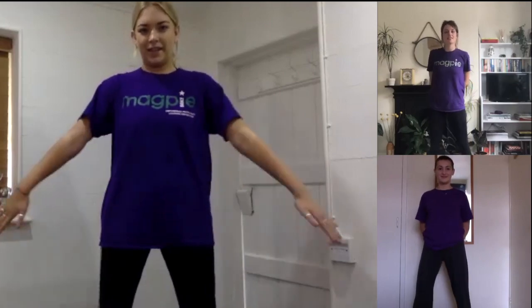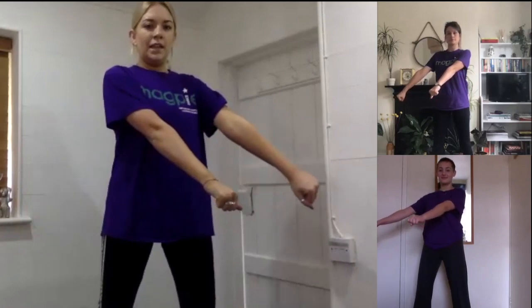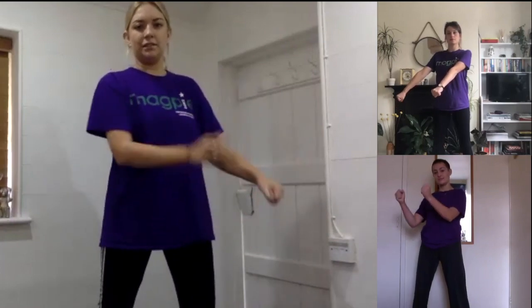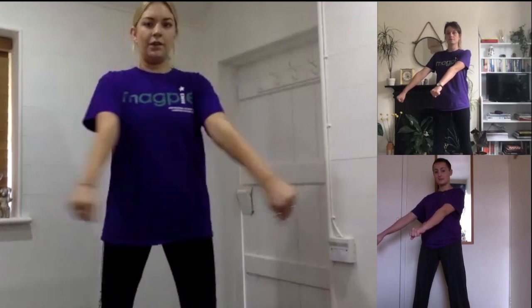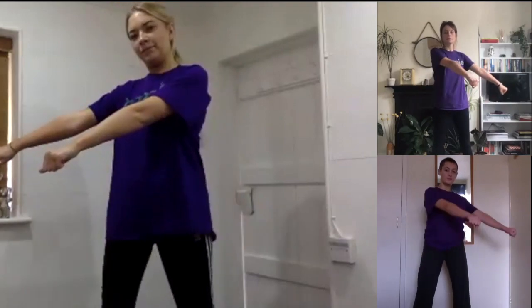Now let's forget about our hips and our legs and we're going to focus on our arms. Our arms are nice and long and straight, and you can choose to have flat arms and flat hands, or you can do a fist — I find it easier to do a fist. Then we're going to go nice and long, across our body, through our hips, and back across our body, through our hips, and back.